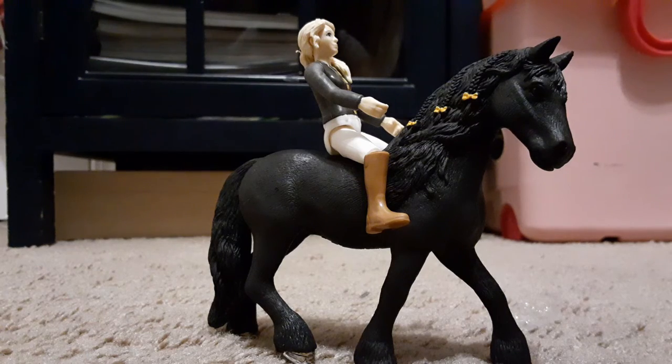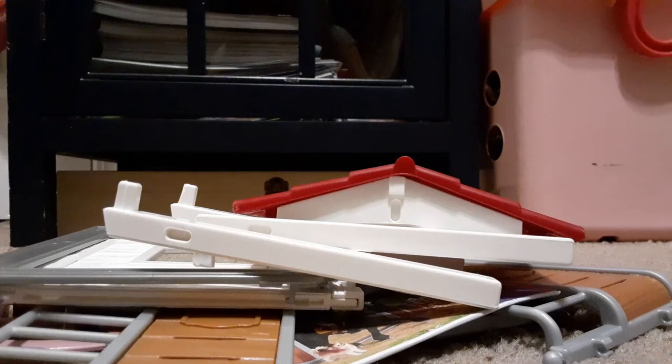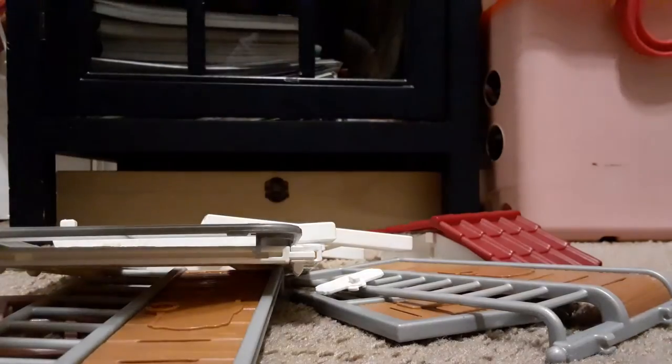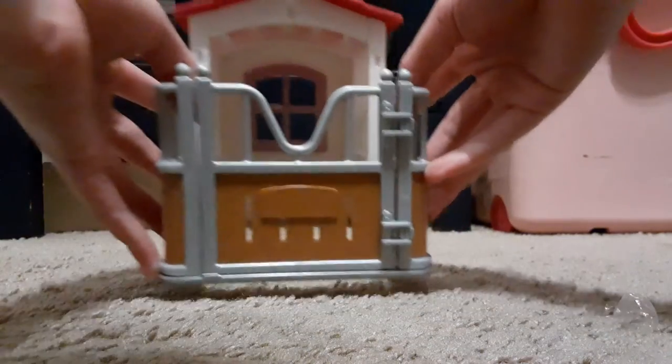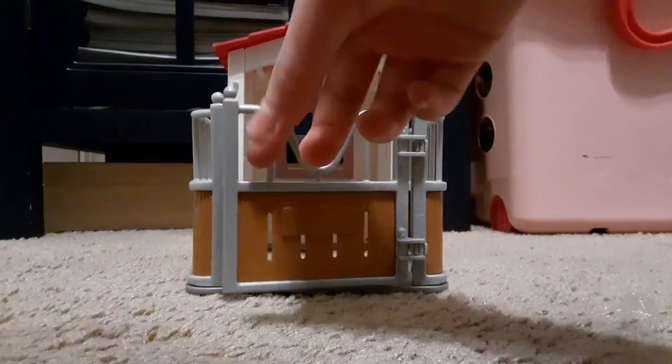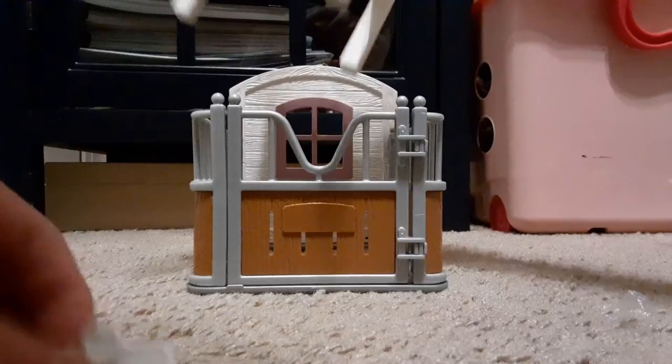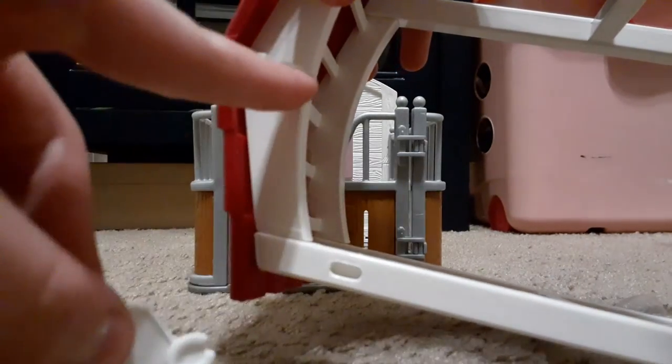Now it's time to set up the little stall. The stall came with all these pieces and an instruction manual. I'm not going to film building this because that's going to be kind of hard. Here is the little stable — the door opens out, and this little roof can come off to have just a little open place. This little thing clips on right up here in this little nook.